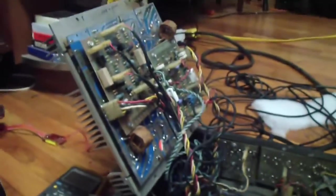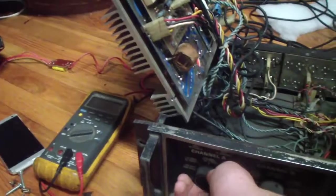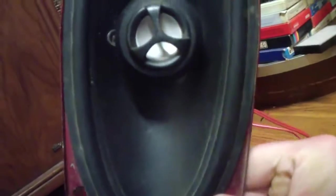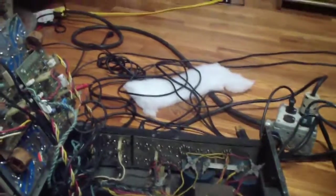My friends on Facebook will be pleased to know, because I've been giving them constant updates on these things. Sounds pretty good. Nothing wrong with a good amount of Def Leppard on a good old amp.